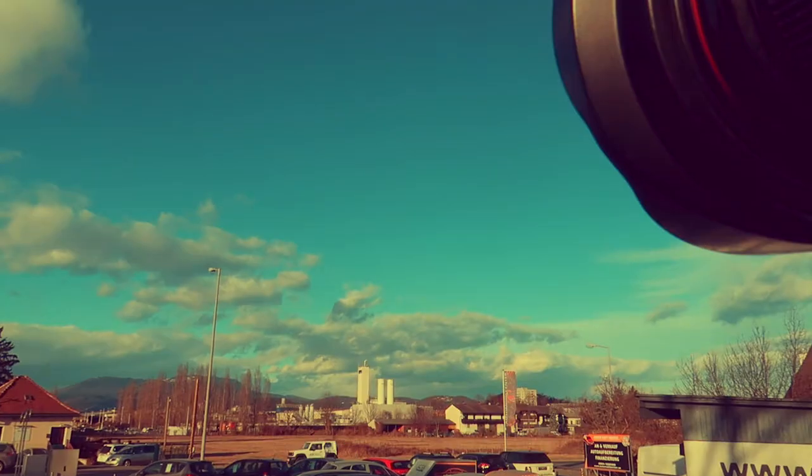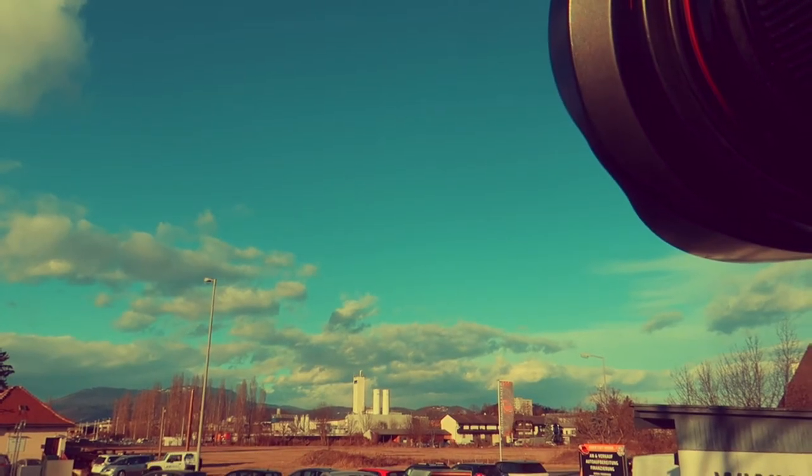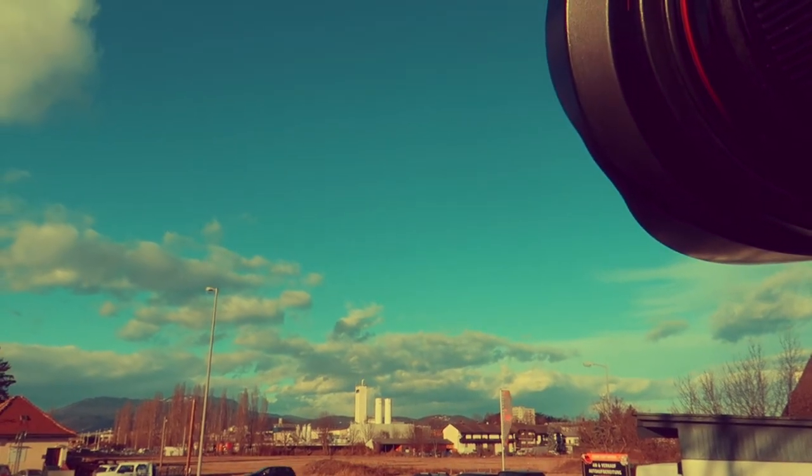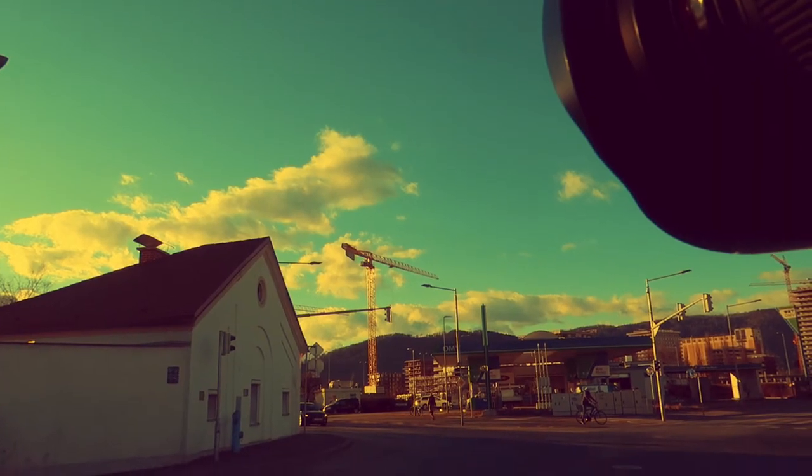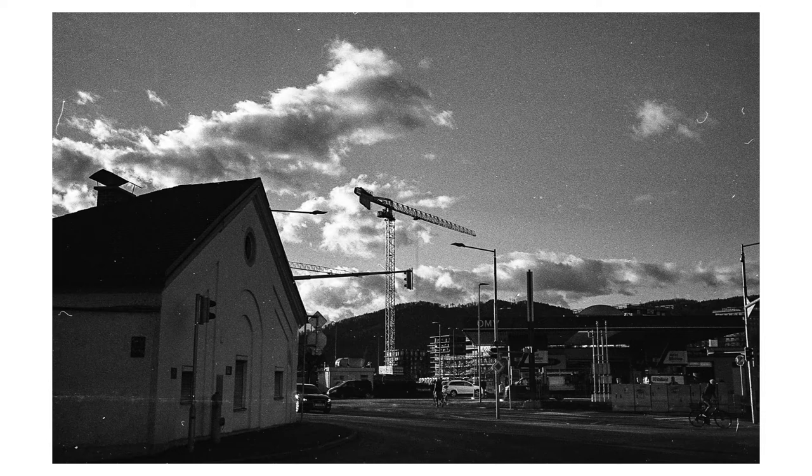Just wanted to get the shadows and the composition. This is Aperture 4, 2000 of a second. I want the white towers. Got it. We go for F4, 2000 of a second. I love the crane — it's so cool.